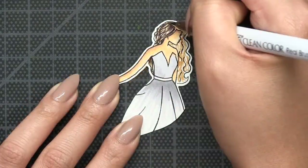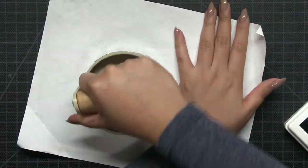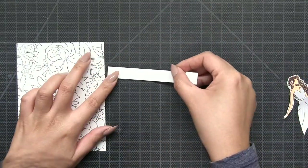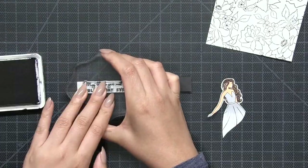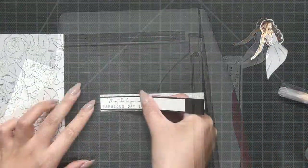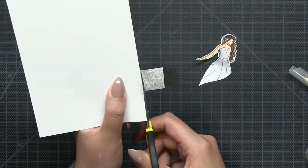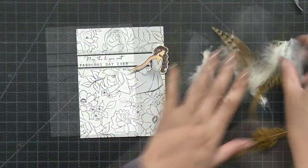Then I'm going to color in the image using my Zing markers. Once I'm finished coloring, I'm going to stamp my riotous wildflowers background stamp with our noir dye ink on some regular cardstock. Then I stamped the sentiment onto a strip of white cardstock which I mounted onto a piece of black cardstock, and then I mounted that entire strip onto a piece of silver glitter paper, which I then adhered onto my wildflower panel.